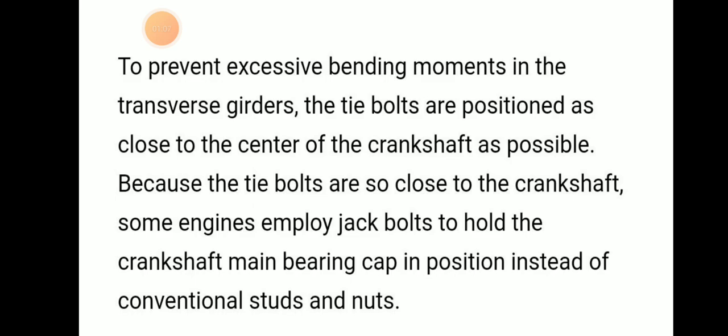In order to prevent excessive bending movements of transverse girders, the tie bolt is positioned as close to the center of the crankshaft as possible.